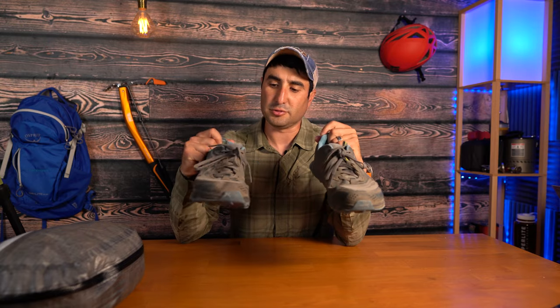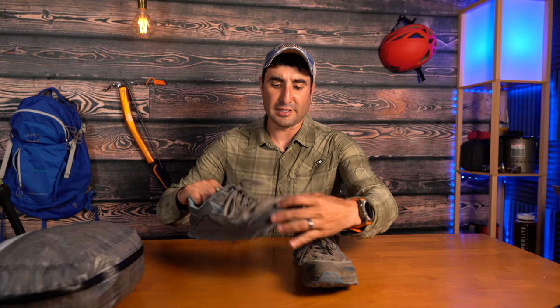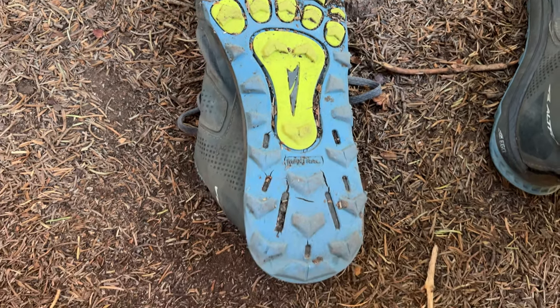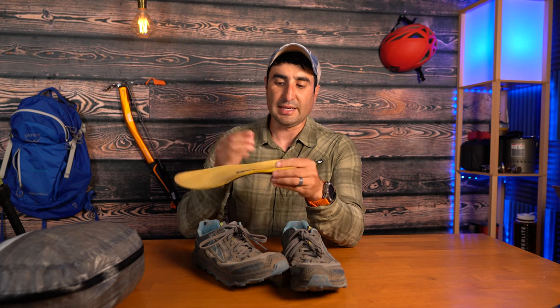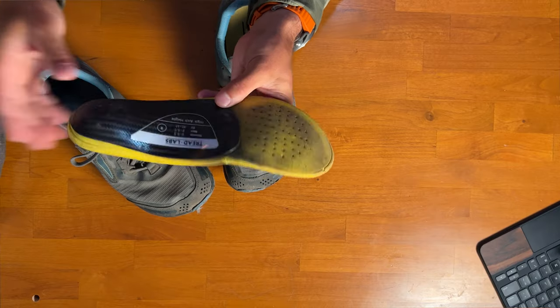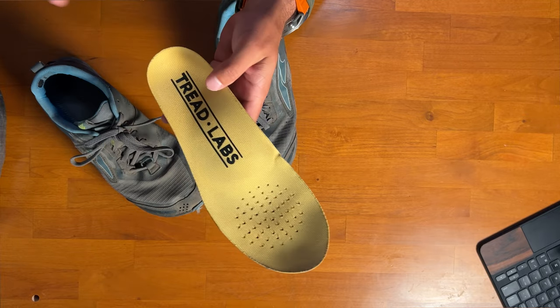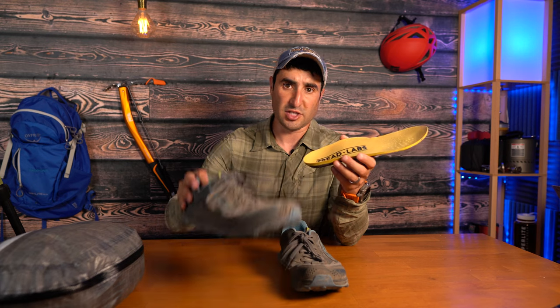Shoes wise, I currently have the Altra Lone Peak 5s. I really like these shoes — they're super lightweight with about 350 miles on them. They're super thin and super quick drying. I prefer shoes without Gore-Tex because I can ford through rivers and they dry pretty quickly. Inside I have Treadlab soles, which feature a carbon fiber heel and raise the arch of your foot to provide additional support. If you're transitioning to trail runners and looking at zero drop shoes like these Lone Peak Ultras, you definitely need to check out Treadlab soles. This one is a high arch and provides great support. It really took the pain out of my knees when I first transitioned to trail runners — I won't go hiking without them.